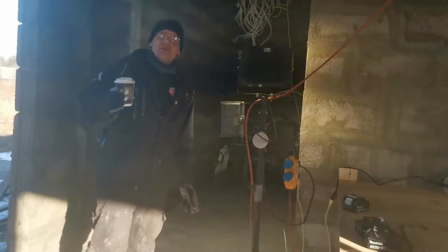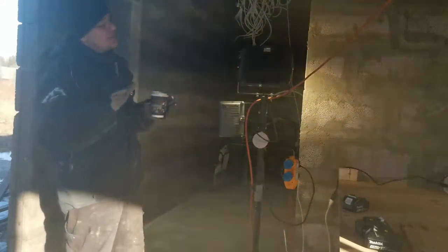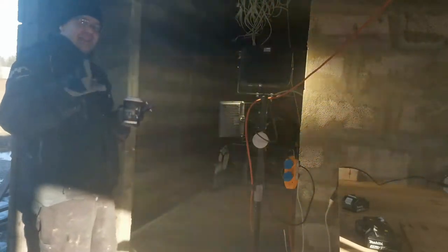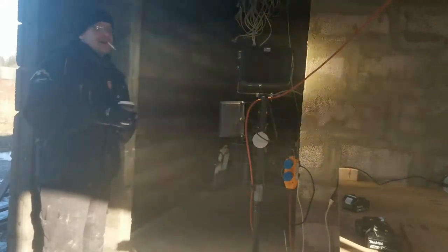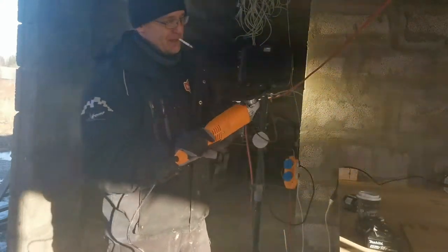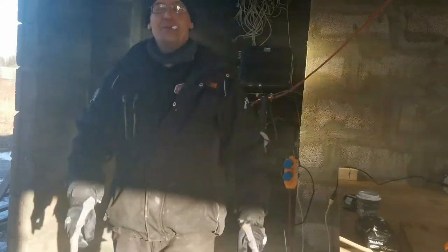Welcome to a new episode! Spring is here — a little bit of snow and ice still left, but we are starting to build again! In this episode I'm going to start preparing my first room, and hopefully you like something that you see. We will test out my new tool — I bought it last year, let's see how it works! Stay tuned and have fun!